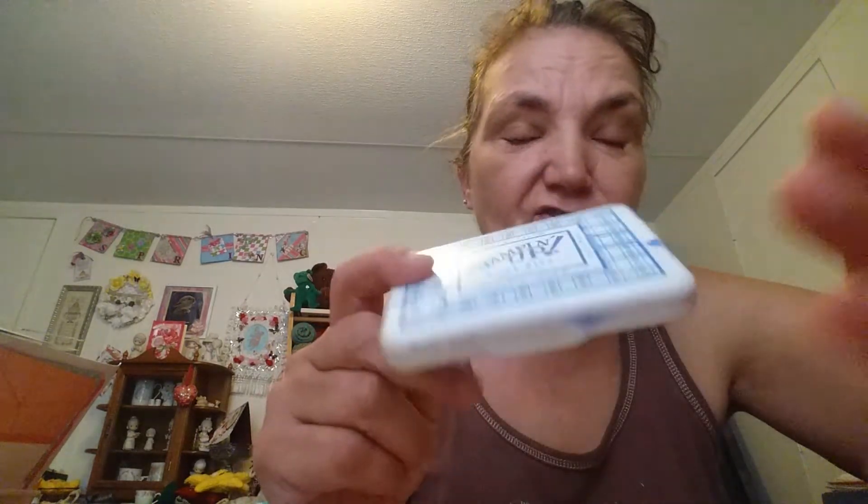99% of them are by Stampin' Up. I did not test all of them, so I asked Deb Hoke — she's a Stampin' Up distributor — and she said she thinks these are from the early 90s or 2000s. I touch the pads and they're all damp. I tried one and it seemed to work fine.